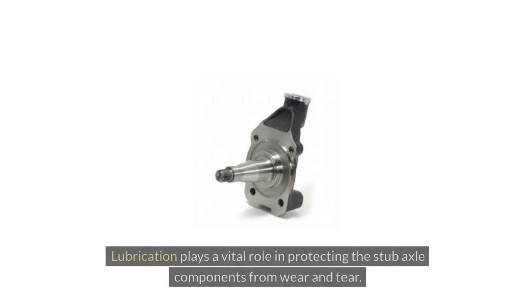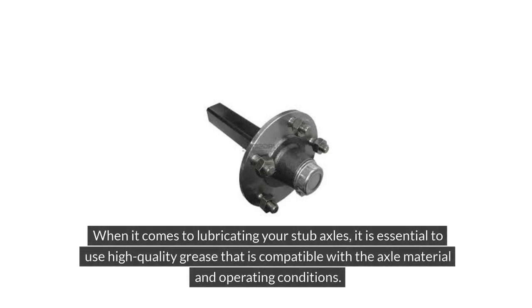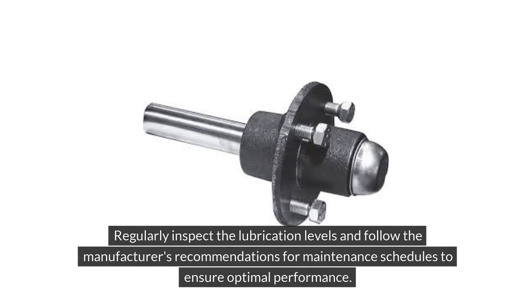Lubrication plays a vital role in protecting the stub axle components from wear and tear. Proper lubrication reduces friction between moving parts, preventing premature damage and extending the lifespan of the axle. When lubricating your stub axles, it is essential to use high-quality grease that is compatible with the axle material and operating conditions. Regularly inspect the lubrication levels and follow the manufacturer's recommendations for maintenance schedules to ensure optimal performance.